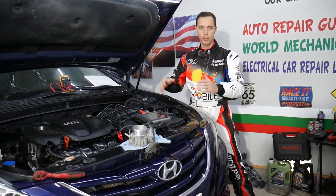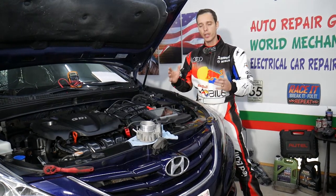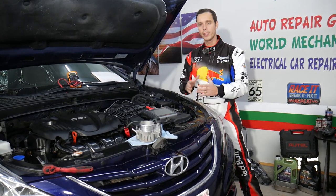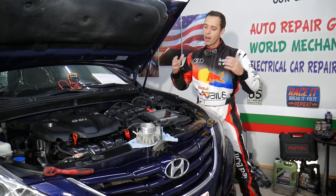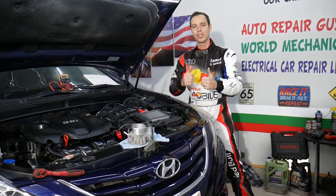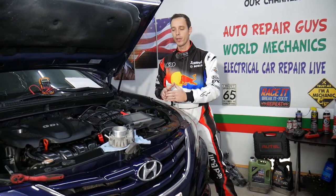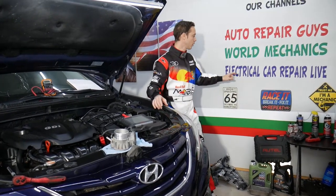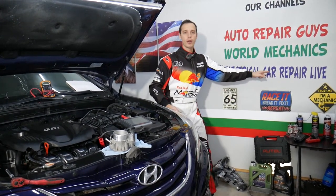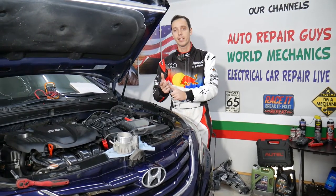Every single car we get at the garage, we try to make at least two to three hundred free repair videos. Why? Simply because our mission at the shop is to save you as much money as we can. All we need in return - please subscribe to the channel and like the video, that way we can save you even more money and provide even more videos. Also, if you have a Hyundai, check out our second channel called Electrical Car Repair Life - we share helpful information about diagnostics, engine codes, and things like that.